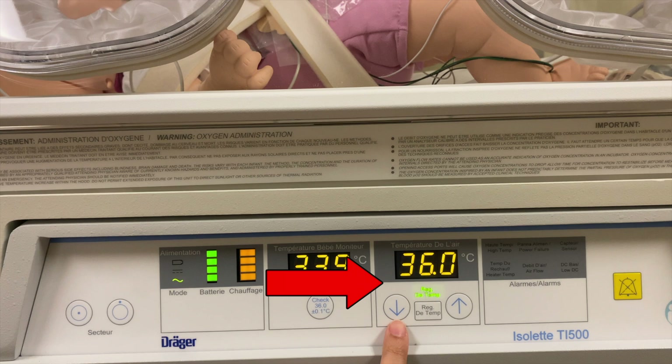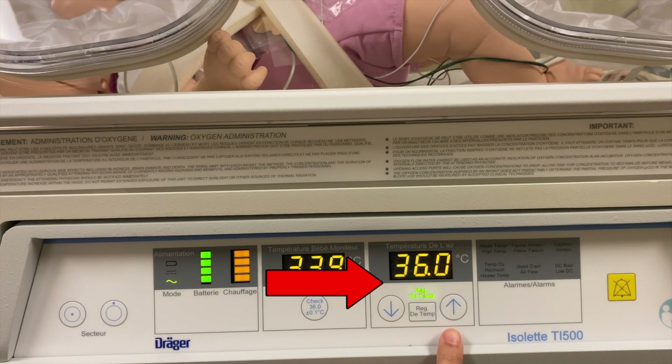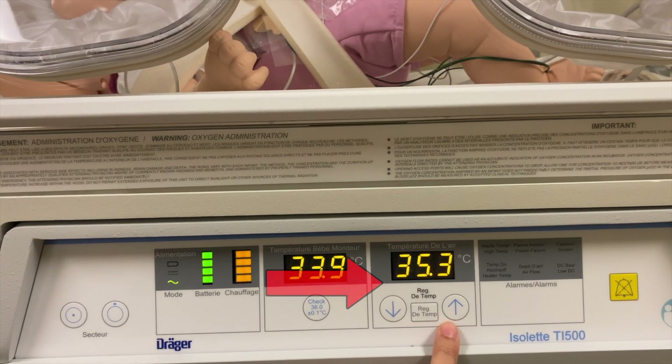It is very important to note that the baby's temperature has no effect and no control on the incubator's temperature. Therefore, the incubator will work to attain the set air temperature regardless of the baby's temperature. As a result, it is important to monitor the baby's temperature frequently and adjust the air temperature accordingly.